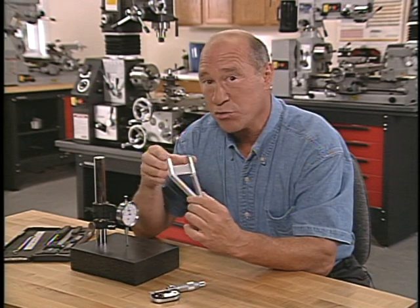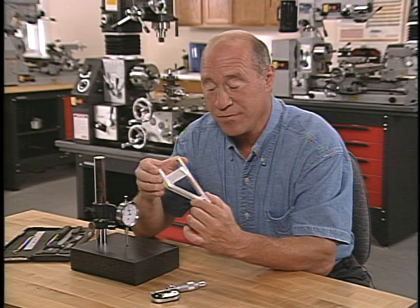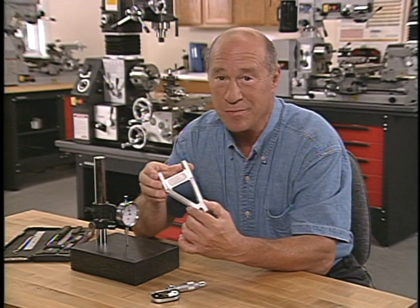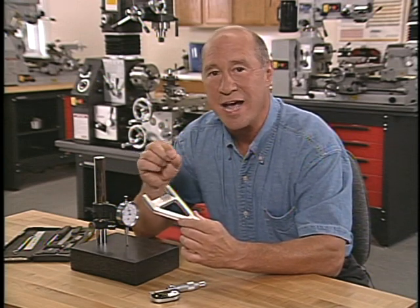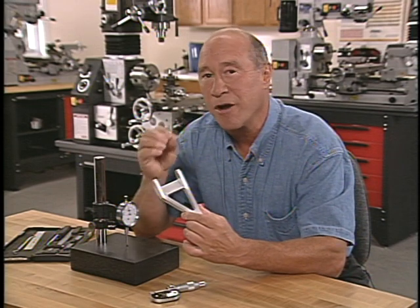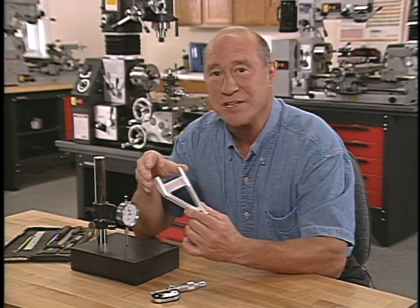This part required 22 separate cutting operations, five different mills, four drills, five different types of work holding tools, and a total of nine individual setups on the milling table. Each setup was carefully planned in advance so that as the cutting progressed, the machinist did not lose the ability to hold the part rigidly on the table. A successful milling operation requires a careful choice of cutting tools, work holding devices, and table movements.